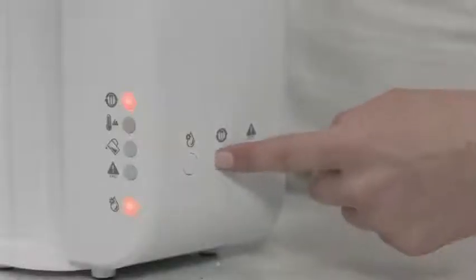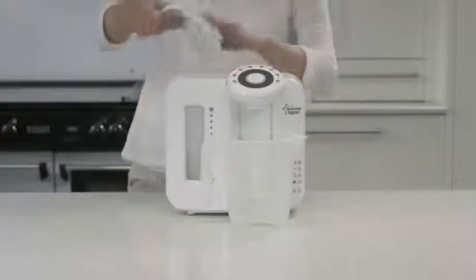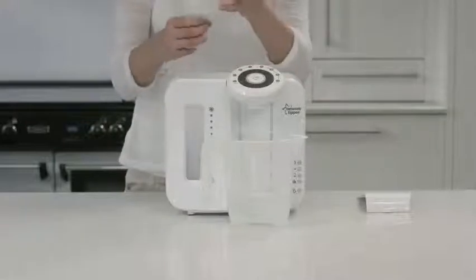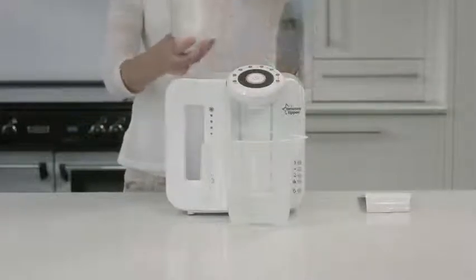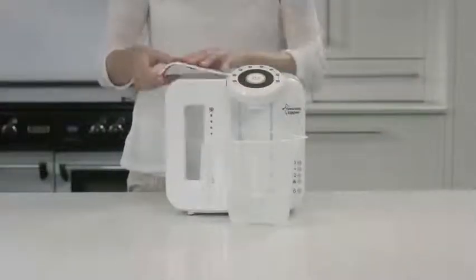Then press the filter volume reset button for two seconds to clear the memory. Take out the basin, remove the old filter and discard it. Place the basin back into the unit without the new filter and begin the setup and cleaning steps from the beginning.